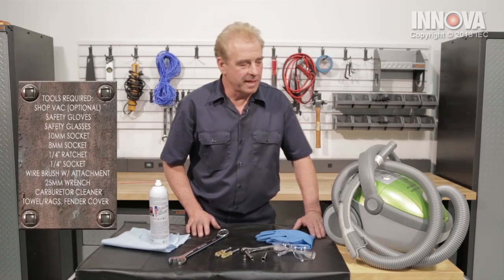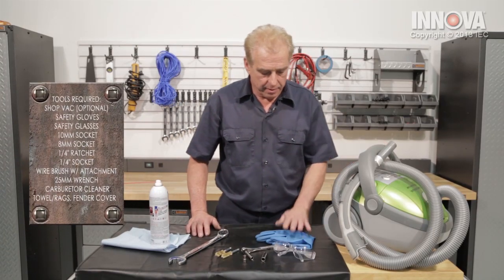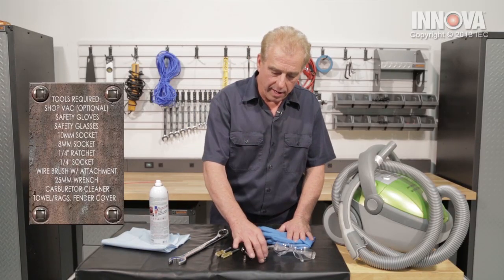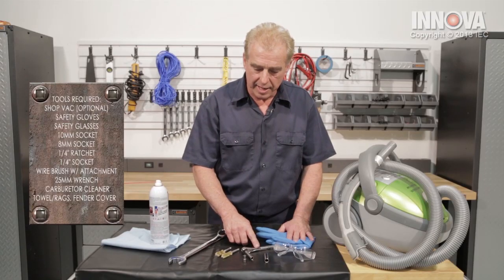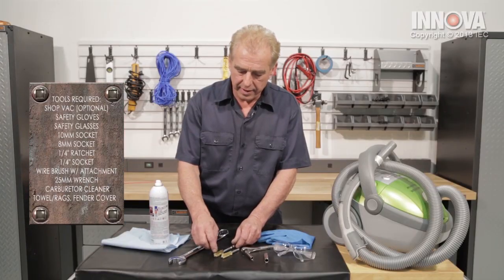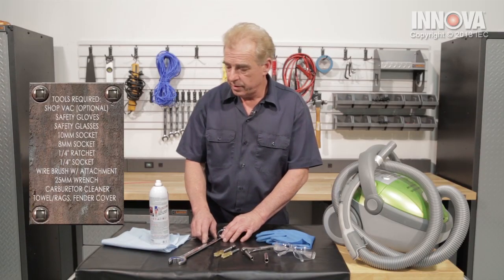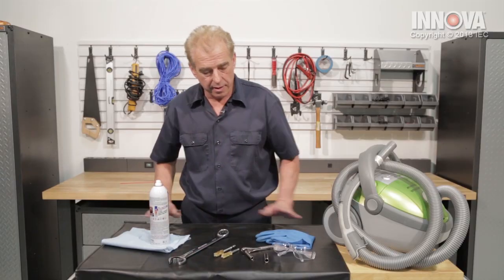The tools required for today's service are going to be a small shop vac or vacuum cleaner, safety gloves and glasses. We're going to require a 10-millimeter socket, 8-millimeter socket, 1/4-inch ratchet, 1/4-inch socket to put on the end of our brushes. We're going to need some brushes for the cleaning, a large 25-millimeter wrench, carburetor cleaner, some paper towels, and a fender cover.